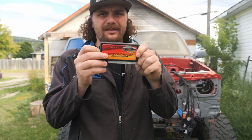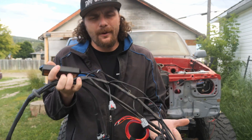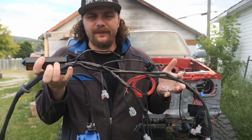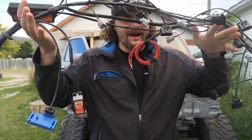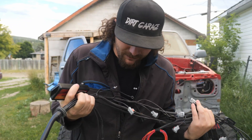Just like before the rebuild, we are going with the Spitronix standalone ECU and wiring harness. Previously I was using version 1 of the Spitronix harness, but this time around I got a whole new harness and ECU, which apparently has some upgrades.